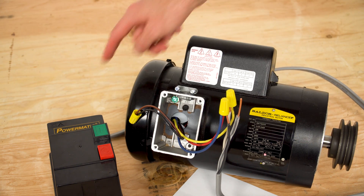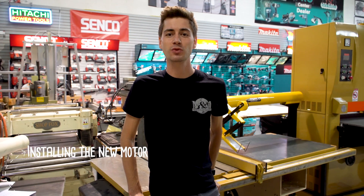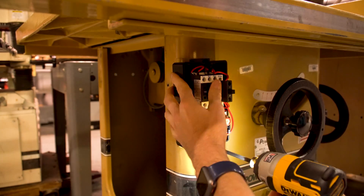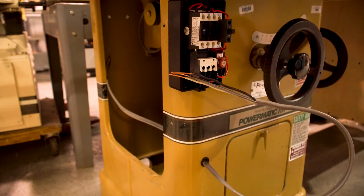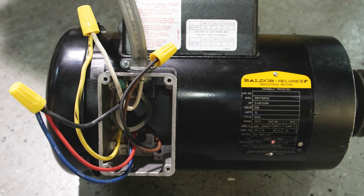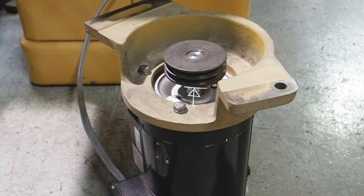Now that we're wired on both ends, we can put the covers on and get the motor ready for mounting. We're halfway there — it's time to reinstall. I'll start by installing the new switch and wiring, then finish by wiring the connections on the motor and replace the cover. Next, we'll mount the motor plate, followed by the pulley.